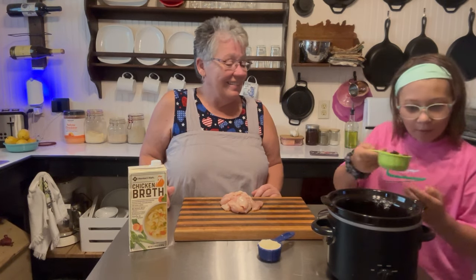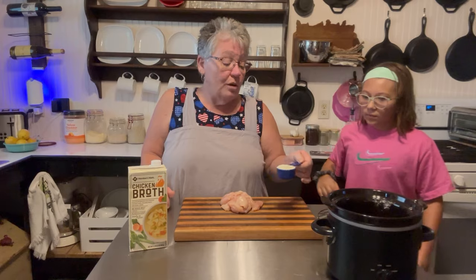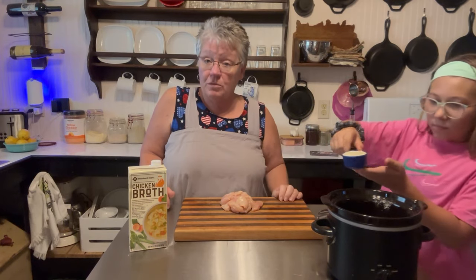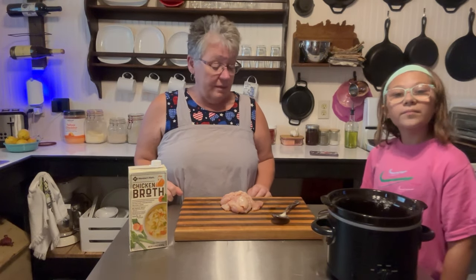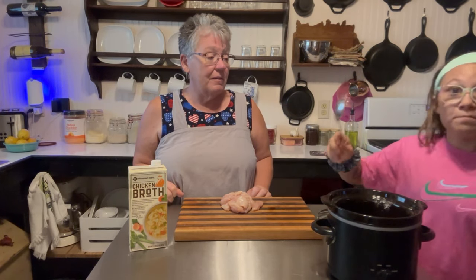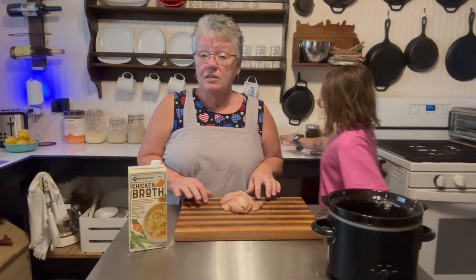Then we're going to add our parmesan cheese — a fourth cup of parmesan. It might be stinky! We'll have it stirred before we put our chicken in. For this recipe I did 10 ounces of chicken.